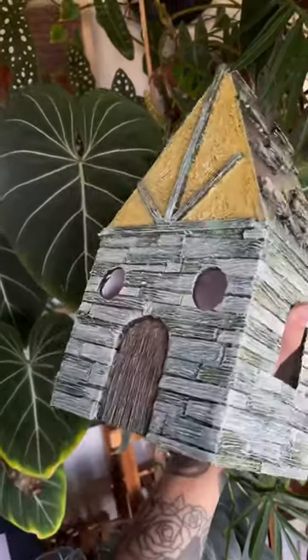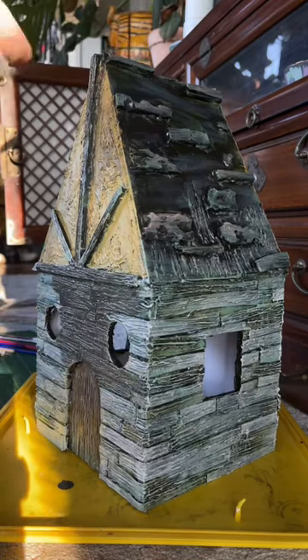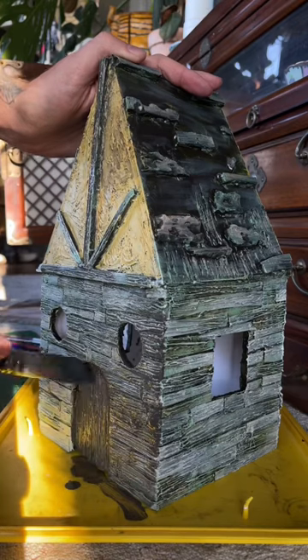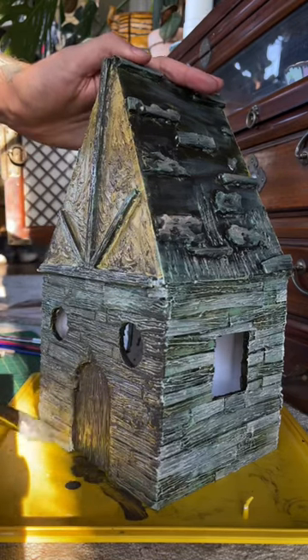After that dried, I went ahead and did an acrylic wash over the entire house. This sort of ages everything, brings the whole color scheme together, and then using a paper towel, I removed the excess to bring back the highlights. I learned this from Studson Studios — I pretty much learned everything from Studson Studios.